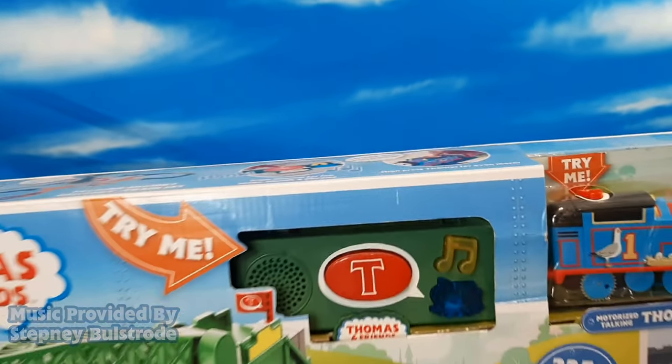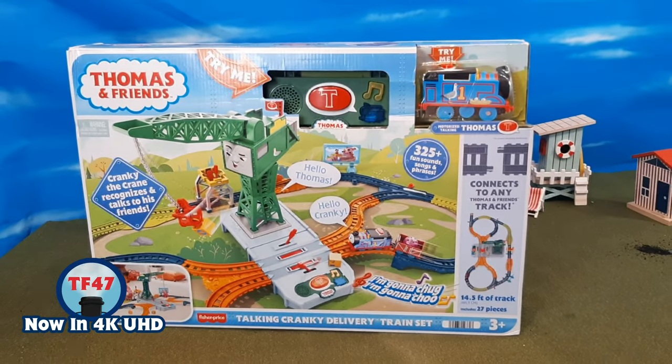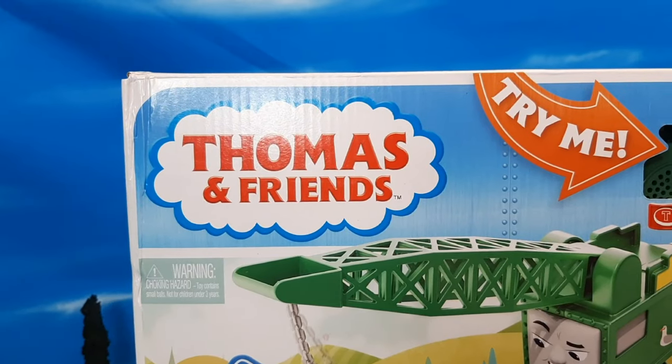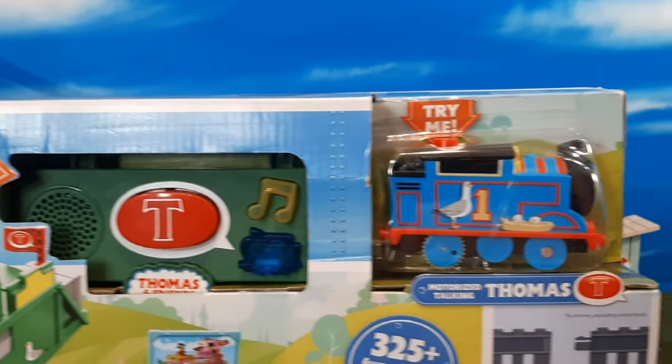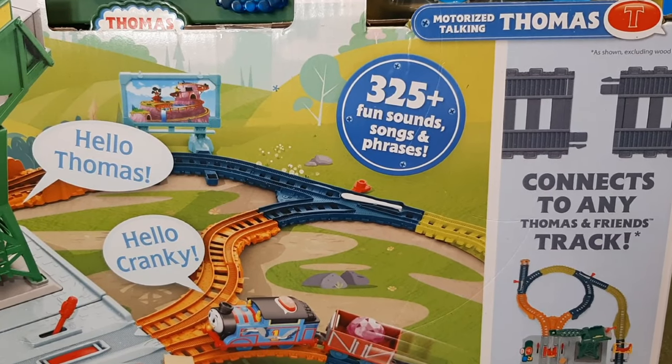Hi guys, Thomas and Friends 47 here, and today we're taking a look at the brand new, just released, Thomas and Friends Motorized Talking Cranky Delivery Train Set. And man, is this a cool train set.